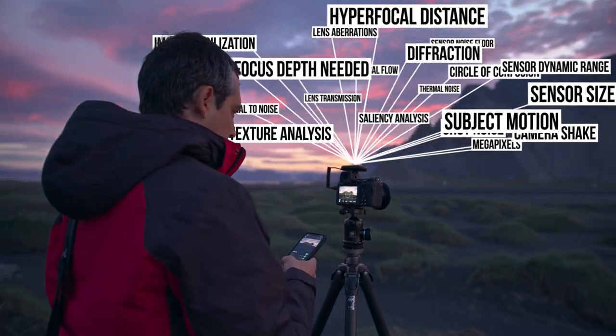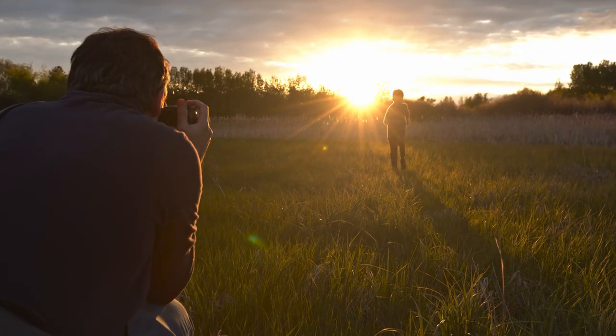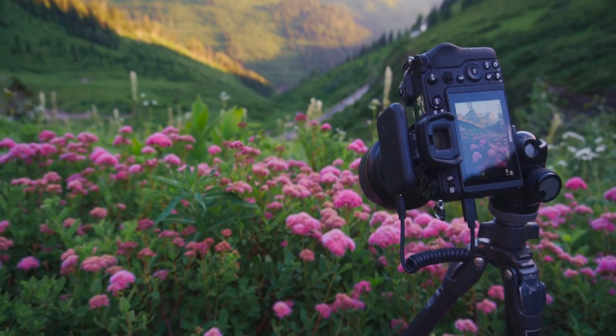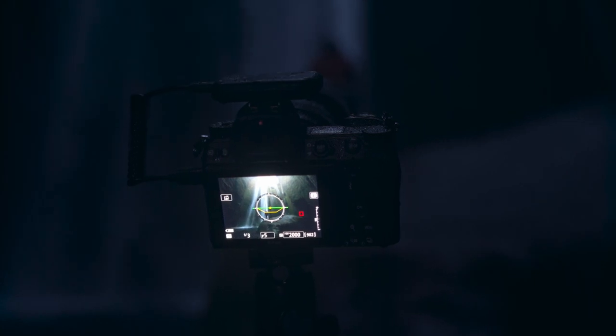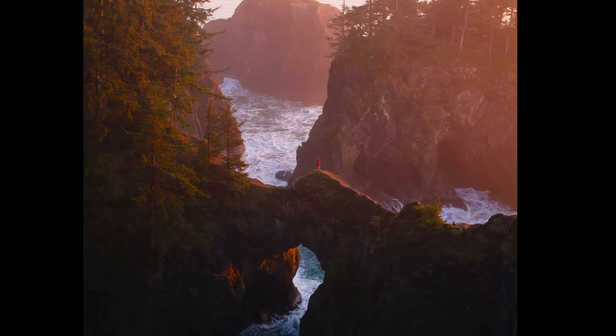With camera settings you're always balancing trade-offs, and what Arsenal 2's AI can really do is make the most of the available light that you have. If you're taking a shot and all the similar photos are doing a long exposure to blur the water, Arsenal is going to know that it can stop down. Or if you've got a fast-moving subject like a runner, it's going to know it needs a fast enough shutter speed to stop that motion. Our depth modeling helps Arsenal know how much aperture it needs to get your entire subject in focus. And the built-in lens and camera profiles help Arsenal know how far it can push your gear before things like noise, diffraction, or aberrations become an issue.